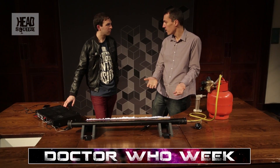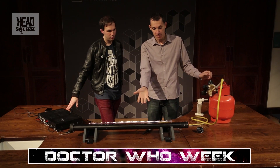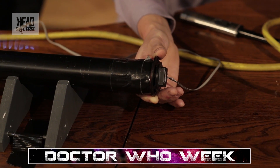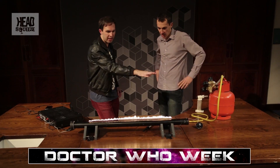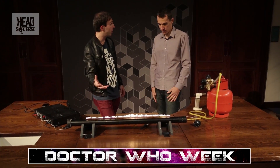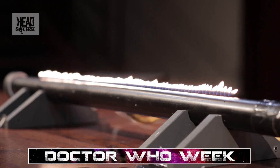That's quite pretty already, but there's more to it than this. As well as pumping gas through it, we can play sound through it. Sound of course is a travelling pressure wave. So if we're putting sound through here, the height of the flame tells us about the pressure at that point in the tube — by putting sound in, we're going to change that pressure and see what happens.